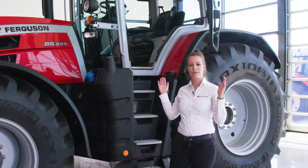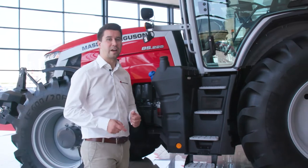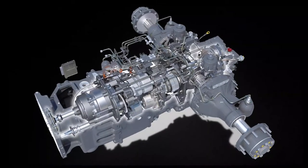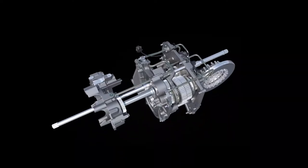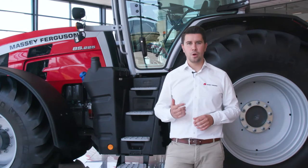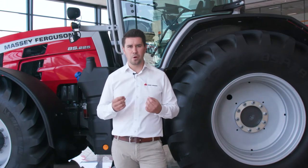Blinds all around the cab will protect you from the sun. Two new transmissions are available. The first one, the Dyna 7, is a semi-powershift transmission with four robotized ranges and seven powershifts. It is a successor of the famous and reliable Dyna 6 transmission — but it's not only one more powershift; it also features engine management when shifting gears to get a very smooth transmission for maximum comfort and efficiency. This is an affordable transmission with the best value for money.